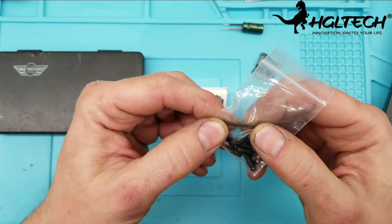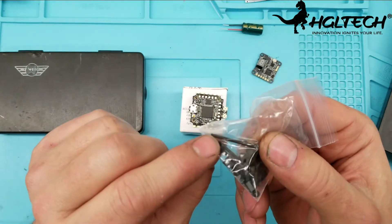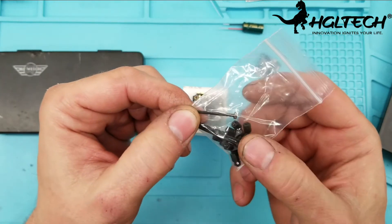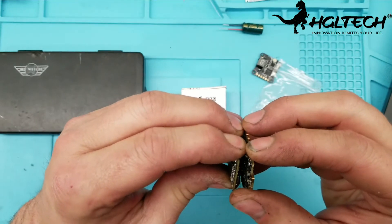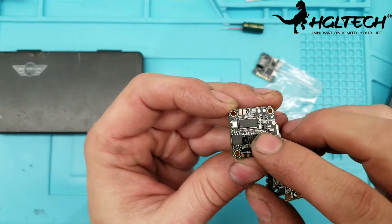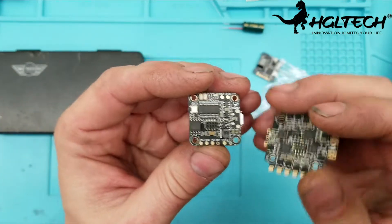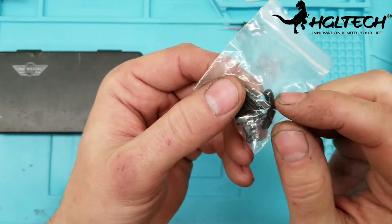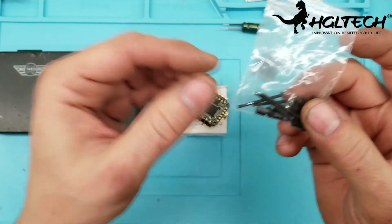I also noticed that with the standoff package they've stopped including plastic standoffs, and I think that's a great idea. Instead they're using longer screws — Hobbywing did the same thing. The plastic standoffs can break and put undue pressure on the connector plugs, causing them to fail. It's really nice that they included longer screws with spacers between. If you want dampening, you can easily add o-rings from a hardware store.